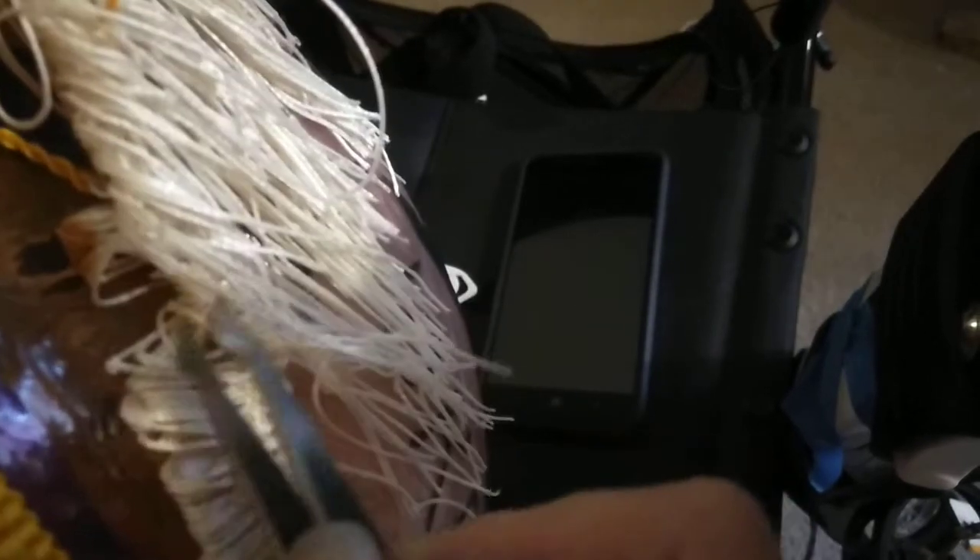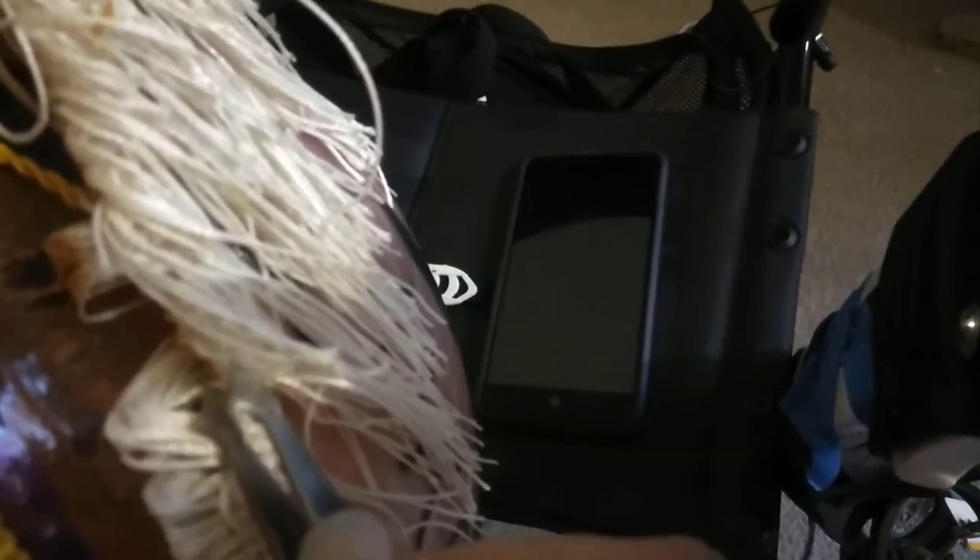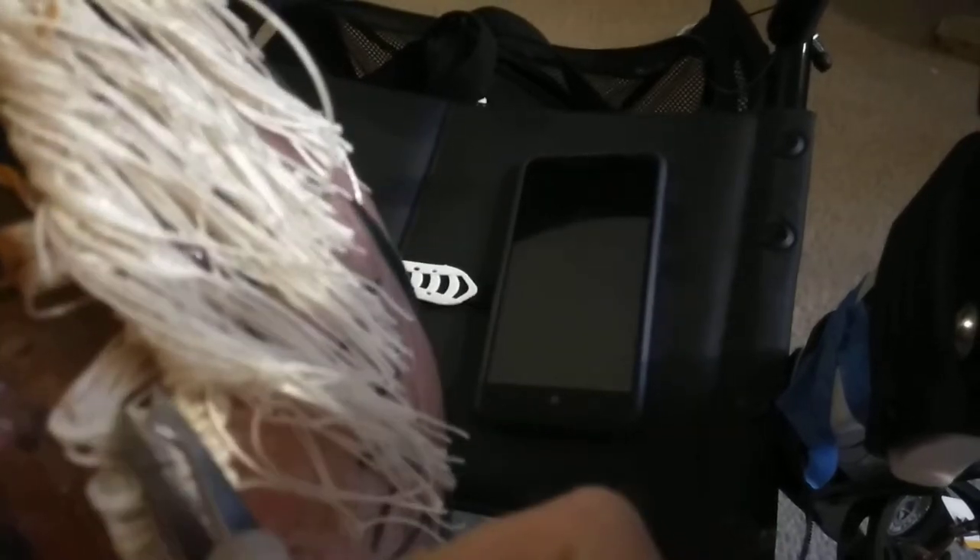Maybe it just looks worse than it is, right? I hope so, because my goal is to make a cute little lamp stand and probably go to Harbor Freight and buy some LED flashlights or fairy lights or something like that. You can't get those at Harbor Freight, but you know what I mean — make it look like a real lamp for my new craft room.